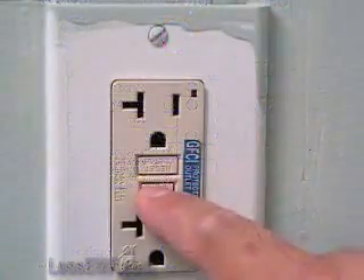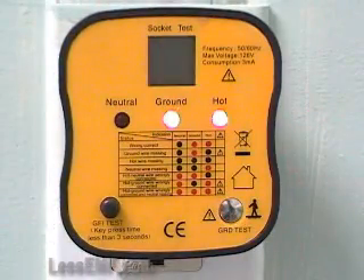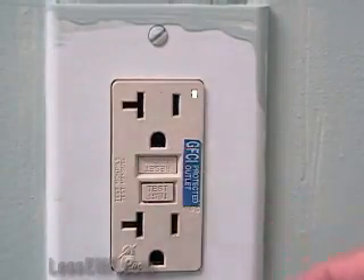In addition, there are two more tests which require you to touch the tester. The GFI function test: press here to check if a GFI circuit is working properly. When you press, the GFI should be tripped.